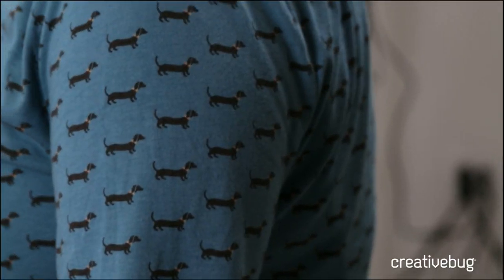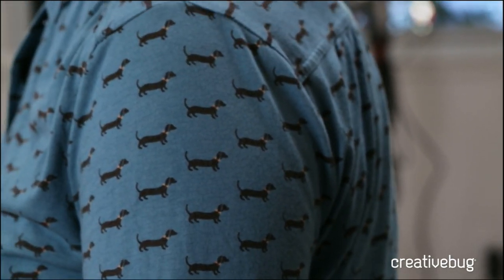Hi everybody, it's Faith from Creative Bug coming at you live like we do every Thursday. Great news — my shirt is covered in dachshunds. I have a great project today that is perfect for these cold winter months: DIY lotion bars.